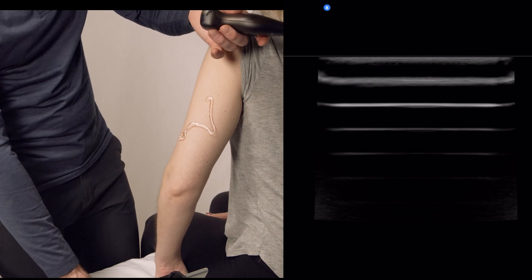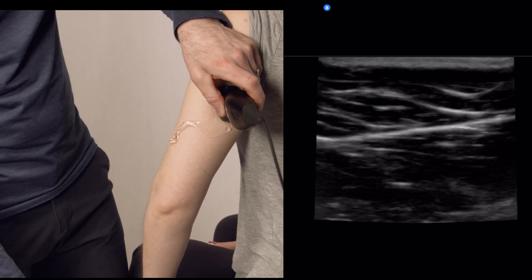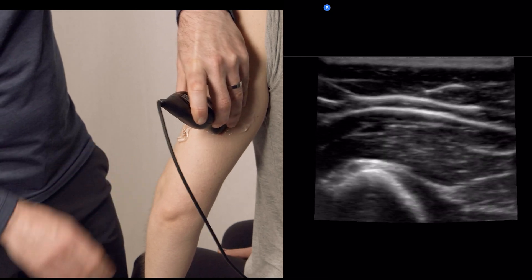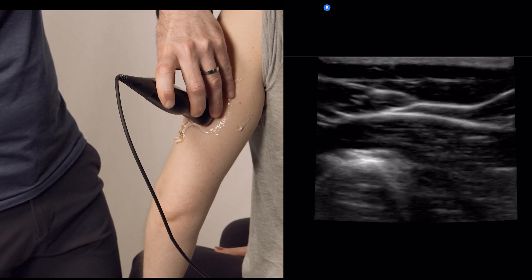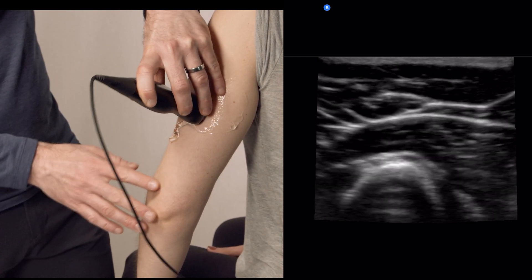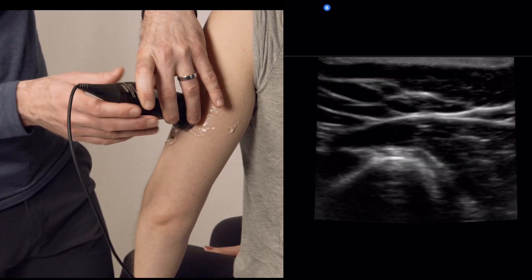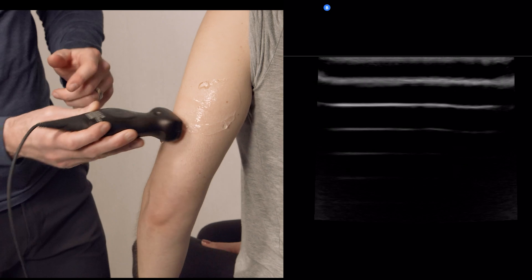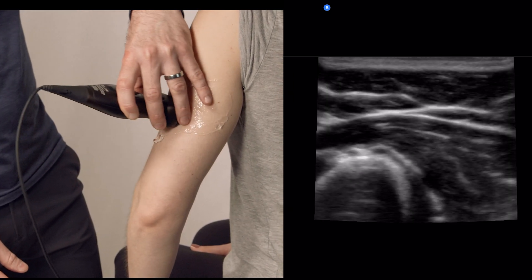We're going to use a musculoskeletal or nerve preset. The first thing we want to do is go to the mid humerus and find the humerus itself, just on the lateral aspect of the mid humerus. In this particular case, the left side of the screen is going to be anterior.